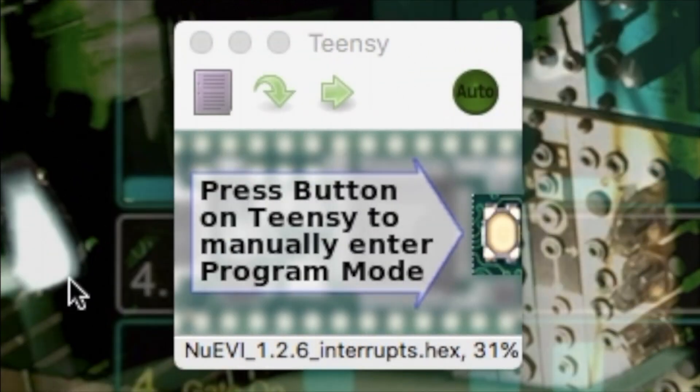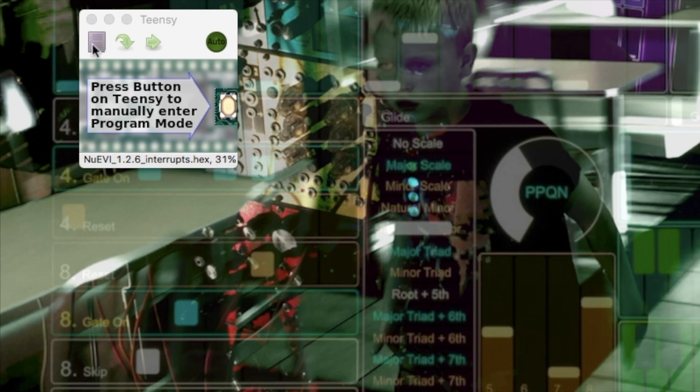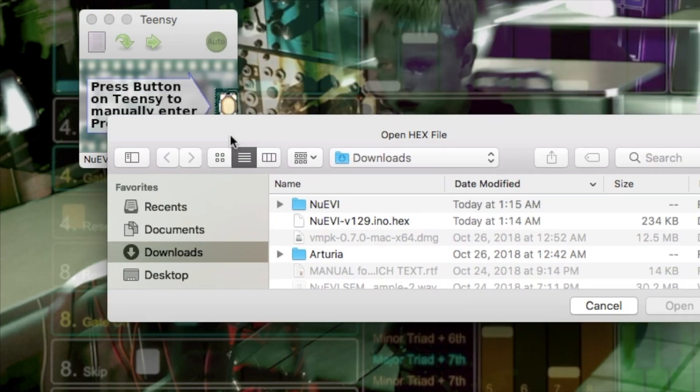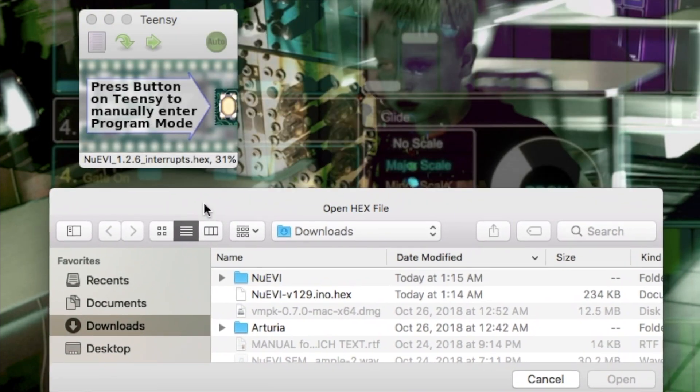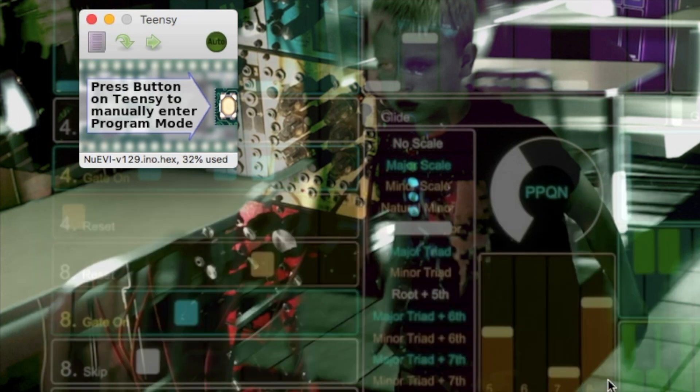Here we're seeing how the Teensy Loader looks on a MacBook Pro. At the bottom of that little window, it's just going to show the most recent hex file that's been loaded into the Teensy Loader itself. We want to go to the Teensy software and click on this little button that looks like a piece of paper. That's going to let us browse and find the hex file of the latest update, then select that file. We're going to be replacing this one up here by clicking the open button. Now you can see up here it has been replaced with that update — it's not in the new EVI yet, we've just got it in the Teensy Loader.